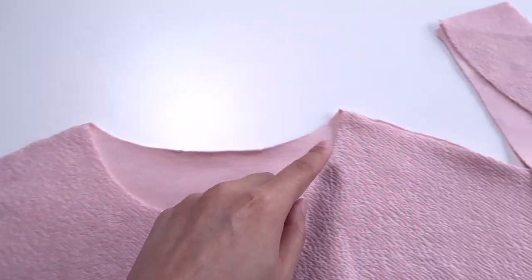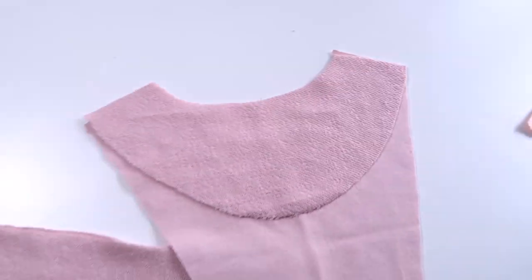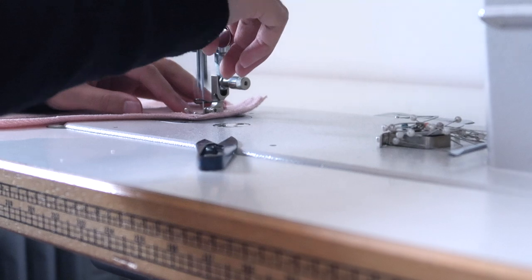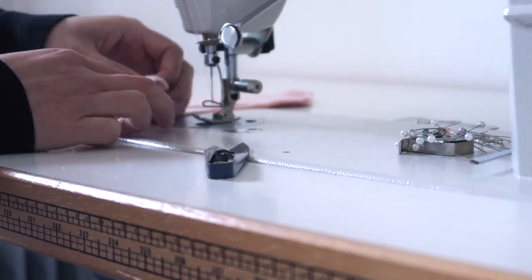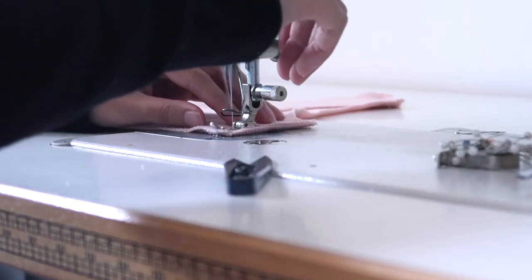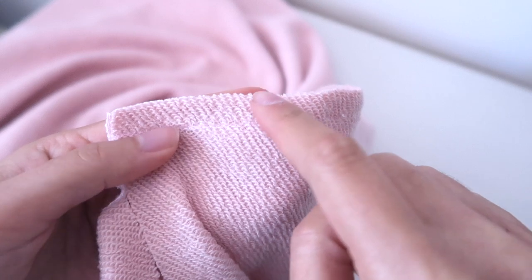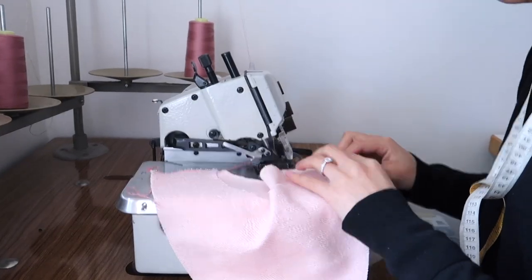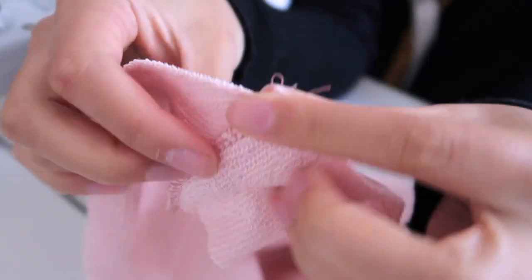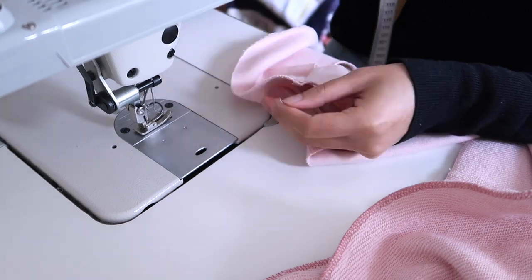Now we can start sewing. We're going to begin with the shoulder seams of both the front and back pieces, right sides together. And then the front and back facing pieces again, right sides together. Because of the fabric I'm using and the style I've chosen, I can get away with using a straight stitch even though this is technically a stretchy fabric. But if you've chosen a different type of fabric, you might need to use a zigzag stitch or an overlocker. Even though these edges shouldn't fray, I want to give them a professional finish — so I'm going to overlock the edge, then fold them to one side and top stitch them down to give a little detail and strengthen the seams.